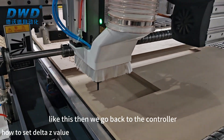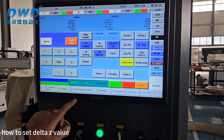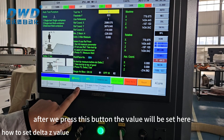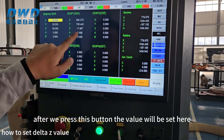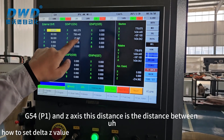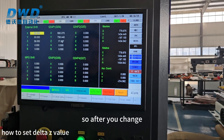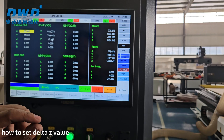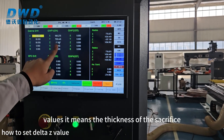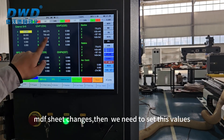Then we go back to the controller — Offset, Tool Tip Measure — then press F3 Delta Z button. After pressing this button, the value will be set in G54 P1 on the Z-axis. This distance is the distance between the sacrifice MDF sheet and the tool sensor. After you change the MDF sheet panels, you also need to reset these values, because the thickness of the sacrifice MDF sheet changes. Otherwise no need to reset.